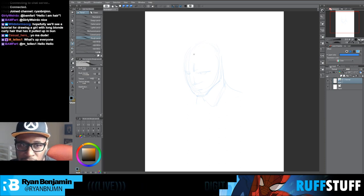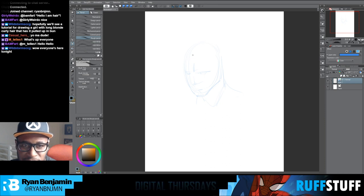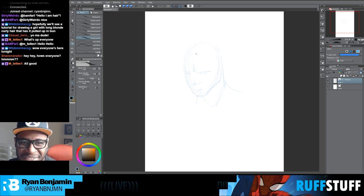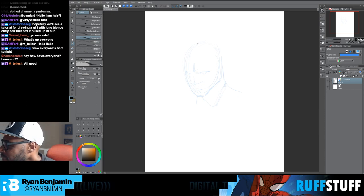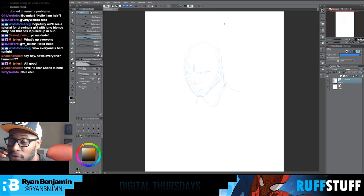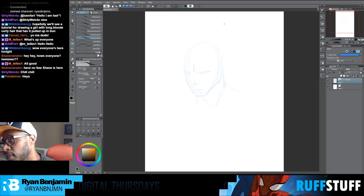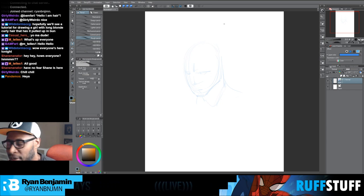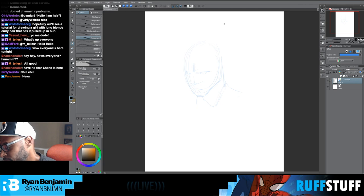One of the guys I really like to draw is Grifter — you guys know I was the original artist on the Grifter series back in the day, we're talking like 200 years ago.